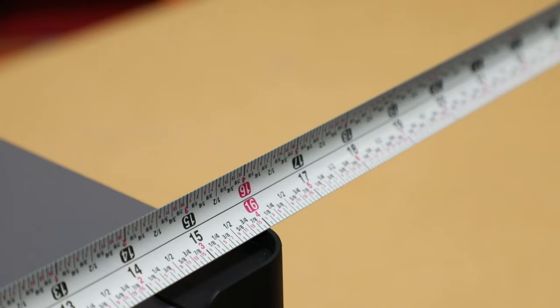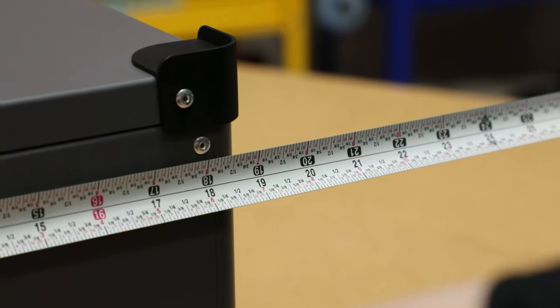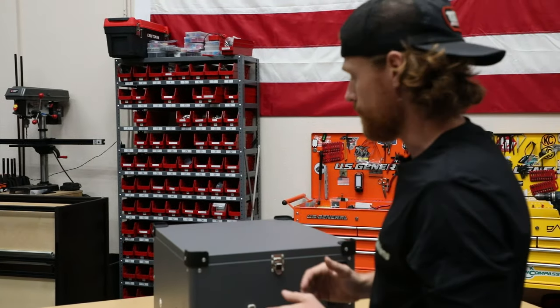Just to illustrate the dimensions — about 16 inches wide, 18 and a half inches deep, we'll call it 19, and just under a foot tall. So really a pretty small unit to pack away and keep out of the way when you don't need it.